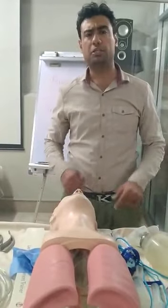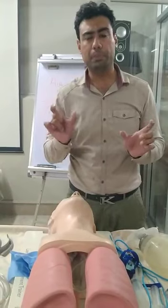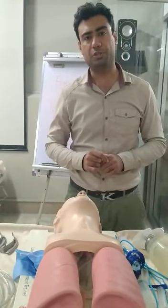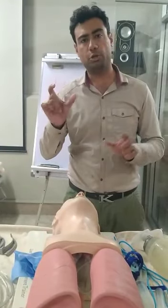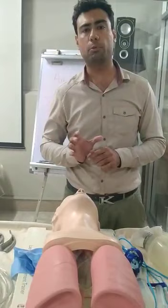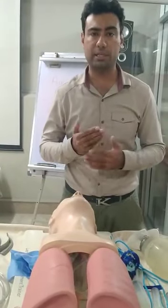Good morning, my name is Imtisal. This short video is to get you acquainted with the airway management material. In your airway session, we are providing a short clip where you will have a clear idea of what we are going to do with the processes and the proper steps of airway management.